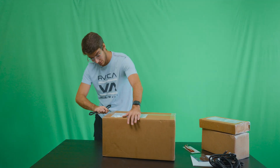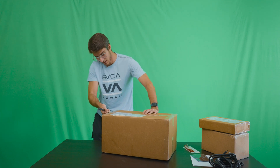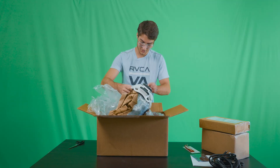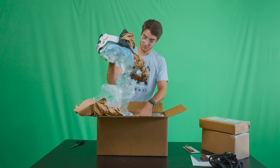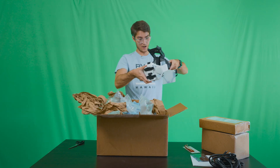I was wrong — that was not the helmet — which makes me think this second biggest box must be the helmet. There we go, this is the helmet! This is so cool. They did an insanely good job wrapping that thing.